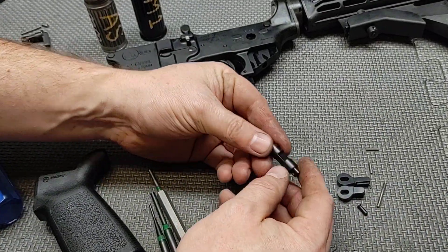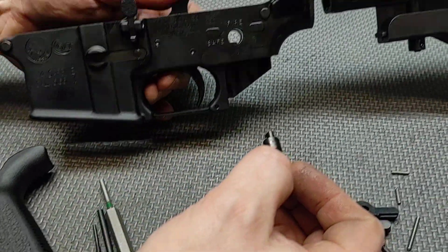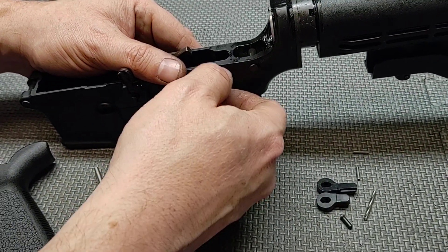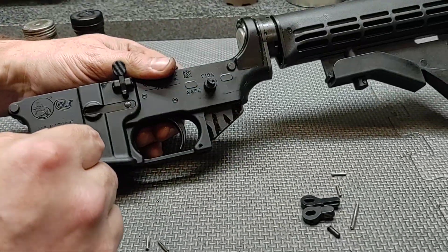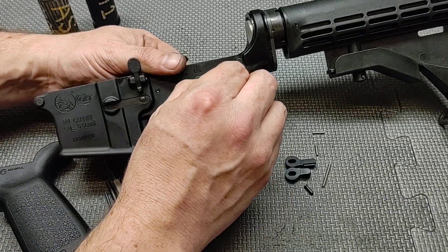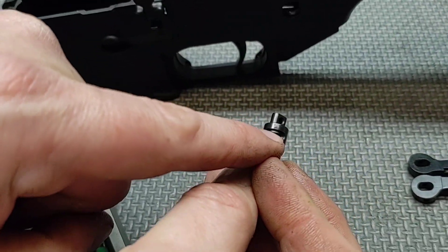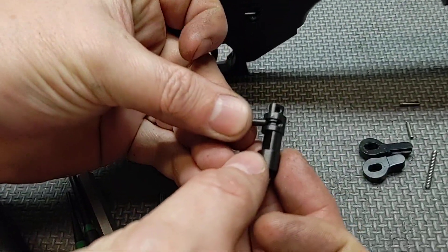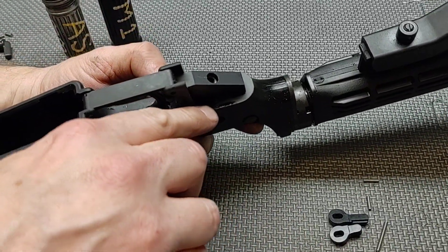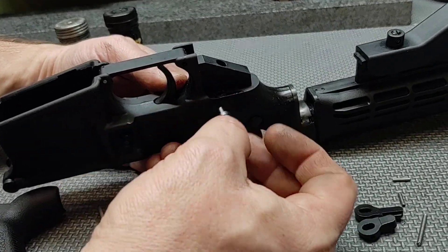First thing you want to do is make sure that the drum included with the ASF fits into your lower receiver. Cock the hammer, put it in, and just make sure you can move it with your fingers. You don't want to have to hammer it in there and you don't want it to be binding — you want to be able to freely move it with your fingers. Make sure that these notches are on the side that the detent resides in; if you put it in the wrong way the detent isn't going to engage.